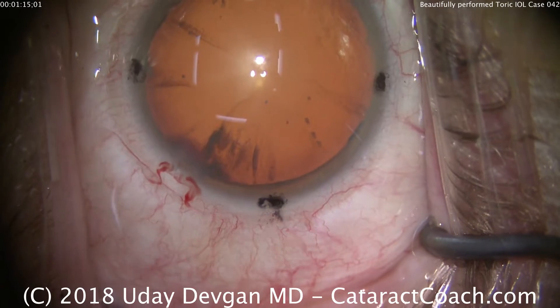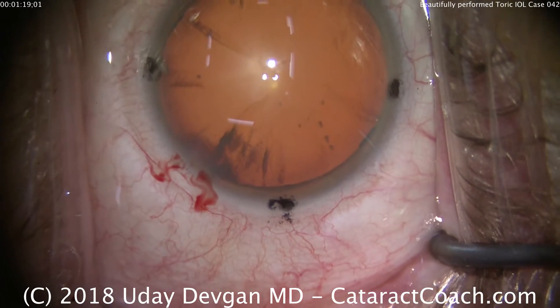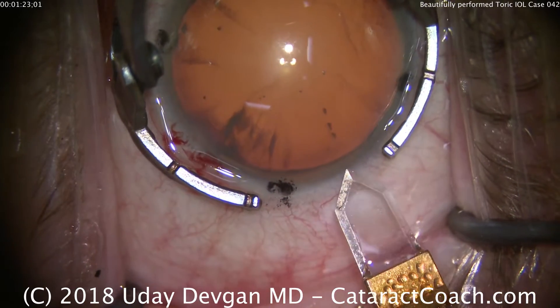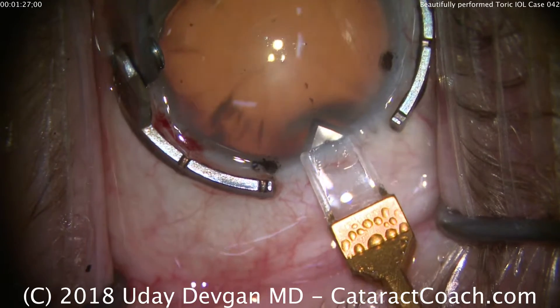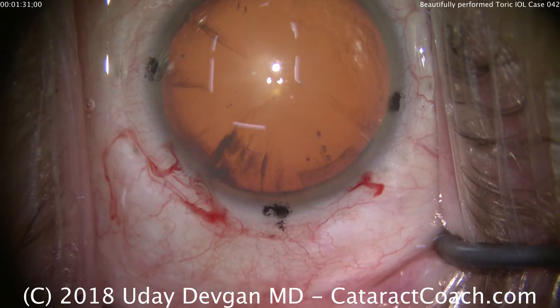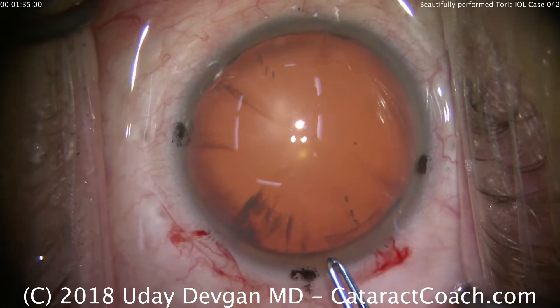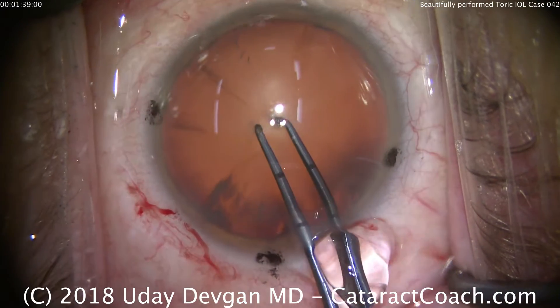Now we'll shift the speculum over to have better access. We're going to put the fixation ring down and use our diamond keratome. It's precisely at that meridian, making a beautiful incision — a nice long tunnel length, which will be astigmatically neutral. The tiny bit of bleeding there is ideal because that's going to mean a beautifully sealing incision.